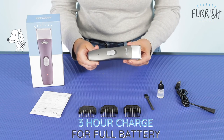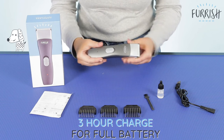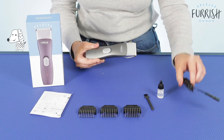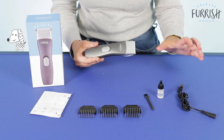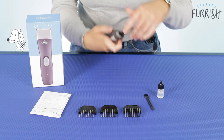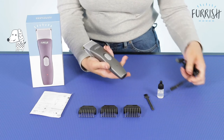Another great thing is the 3 hour charge time. Once you've had your 3 hours of clipping, just pop this onto the cable that it comes with. This is a USB cable so you just need a USB port to connect it into the wall, and you attach it here at the bottom and then you literally just charge it for 3 hours before you can use it fully again.